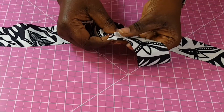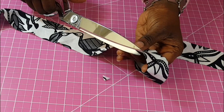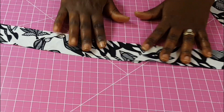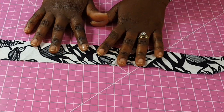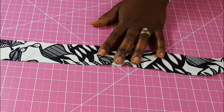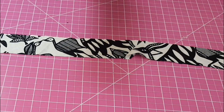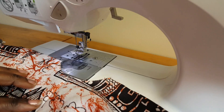Just cut the excess that's sticking out. This is a very simple way to cut your bias strip, and you can continue to do likewise especially if you have very limited fabric — this will work perfectly. I'm going to show you how to do the continuous bias in a different video. If you have more than enough fabric you can opt for the continuous, but if you have limited fabric, or even if you just want to make two strips, this is a perfect way to do it.